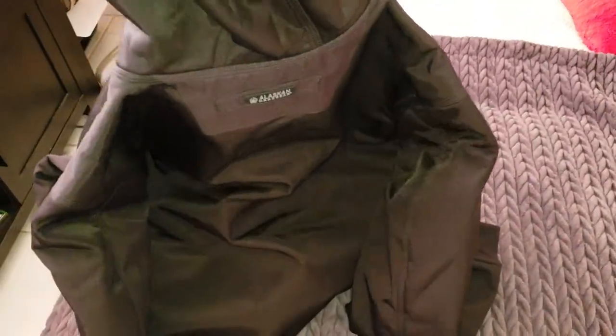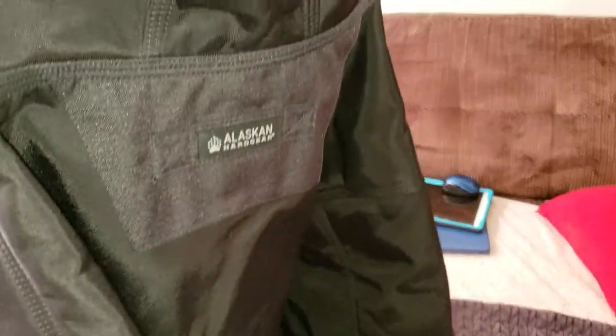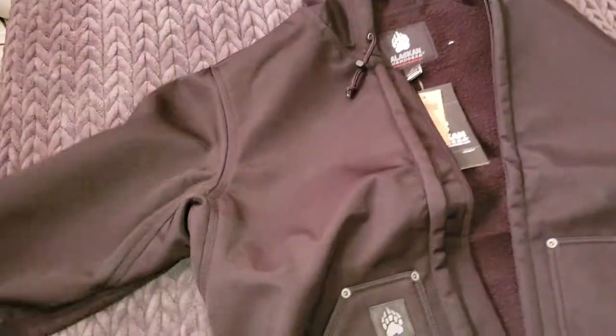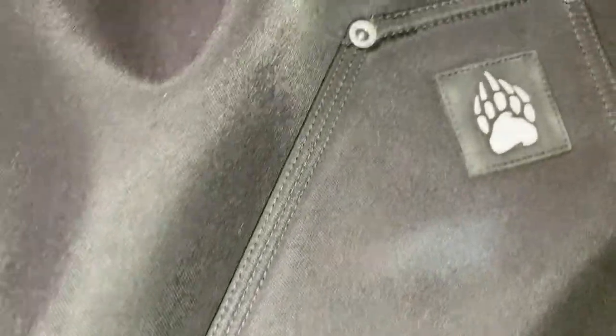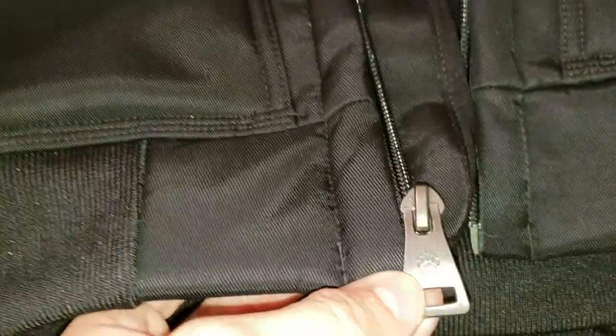You can see where I set it down — it tries to retain its shape. It's got a loop on the back, and this thing is pretty heavy. Really happy with the details on it — looks pretty good, nice solid zipper, kind of like a bear claw pull.